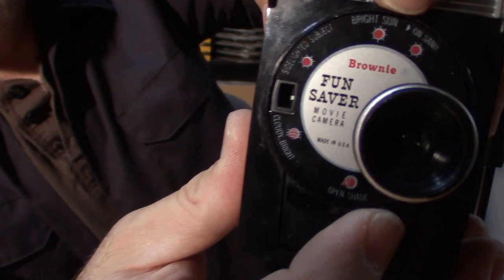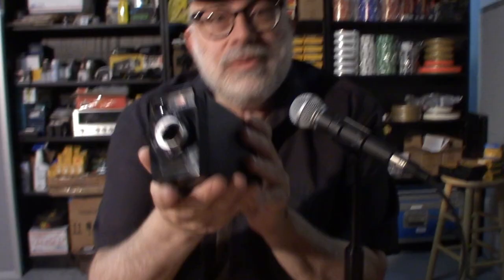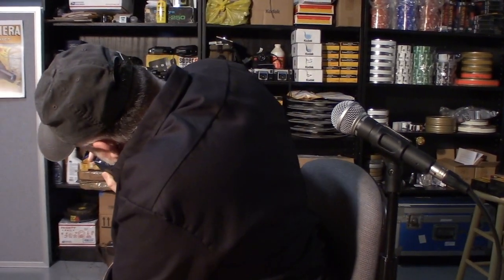It has f-stops — do you see any f-stop numbers? The widest opening is f/2.7 and it clicks on down to somewhere between f/16 and f/22. I suggest you use a light meter app on your phone, a handheld light meter, or a Black Cat exposure guide, because you'll want to dial in your shutter speed.